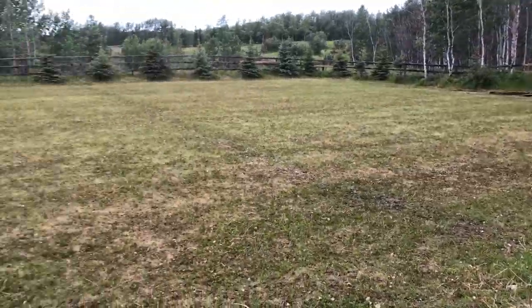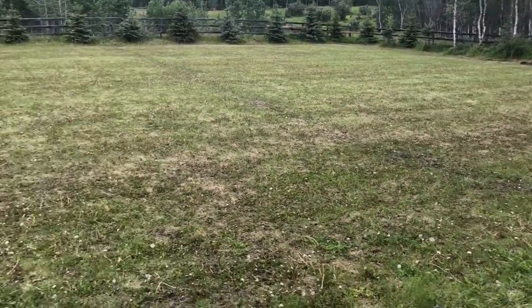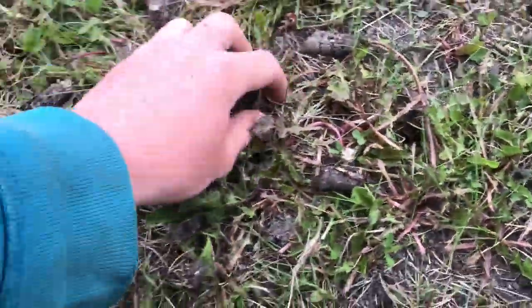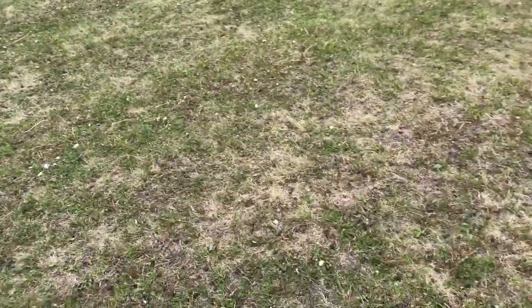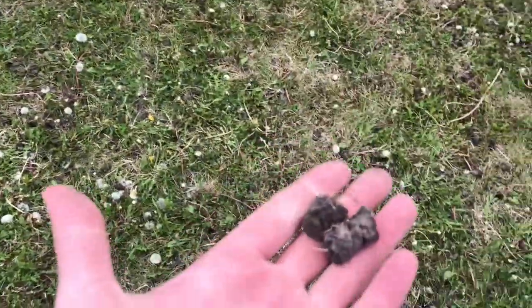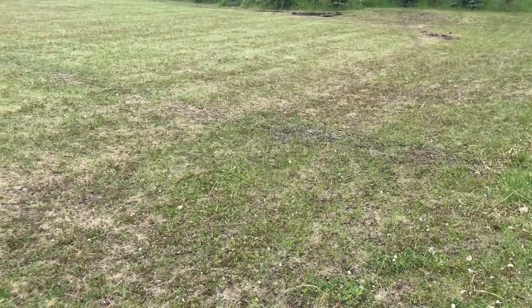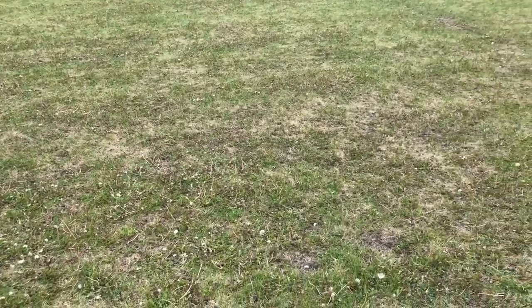Day three on the job. We've got the skid steer over there. Yesterday we aerated the whole area, so hopefully that gets the sand to sink into all these holes — you can see the plugs right there. The plan is to use the sweeper and sweep up most of these plugs so that it's smooth ground. We've got a load of sand to put in, and there'll be lots of loads of sand — that's the plan for today with the yard.